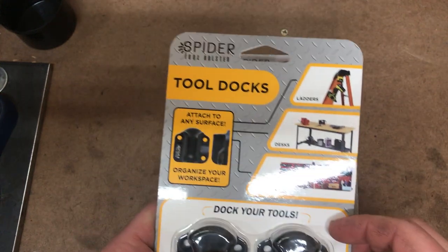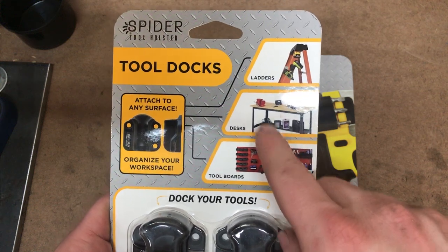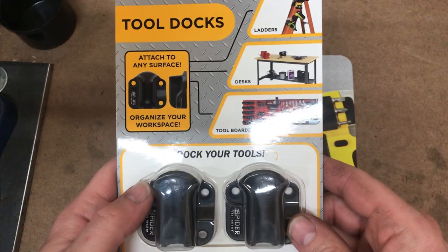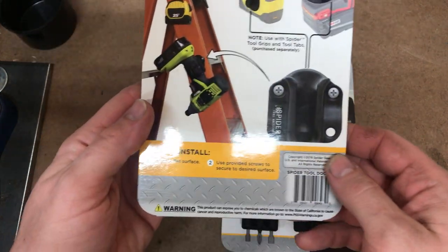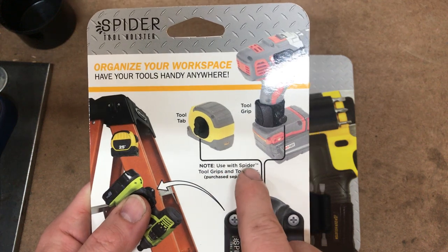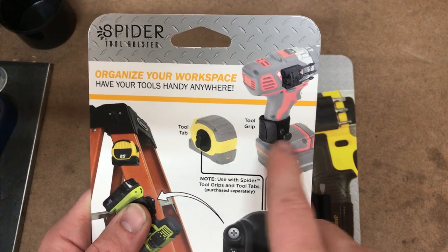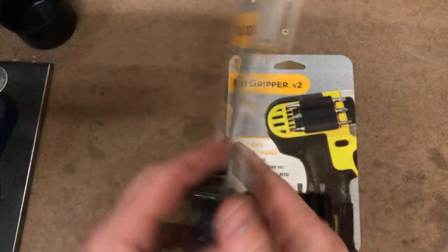Alright, you've got something called the Tool Docks. It's something that you can attach to different sides of a bench, or a panel board — a pegboard — and then you can just slide the tool into it. On the back are install instructions, and it says 'use with Spider Tool grips and tool tabs, purchased separately.' So those tool tabs that slide into this did not come with it.